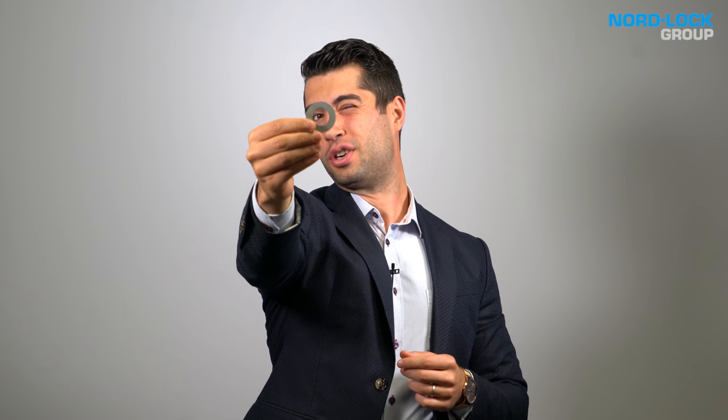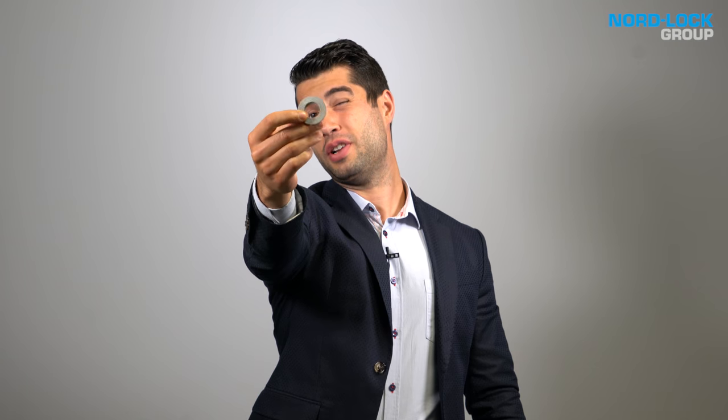Hi, my name is Mohammed Taha and I'm an engineer at Nordlock Group. We are the company behind the wedge locking washers. We strongly believe in our product and therefore we would like to challenge it against other bolt locking solutions.